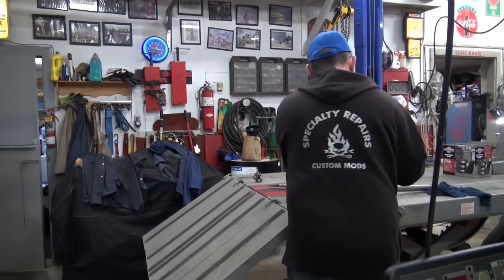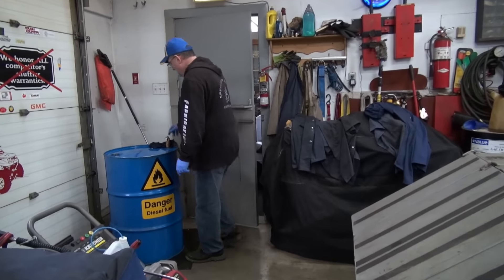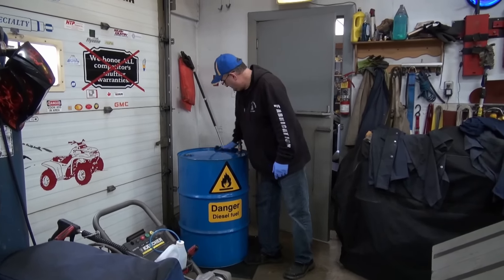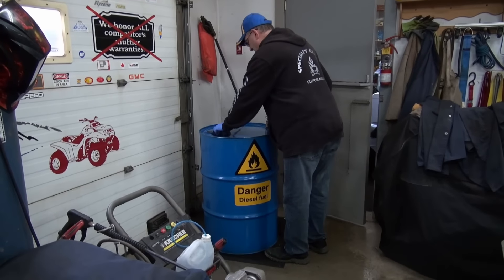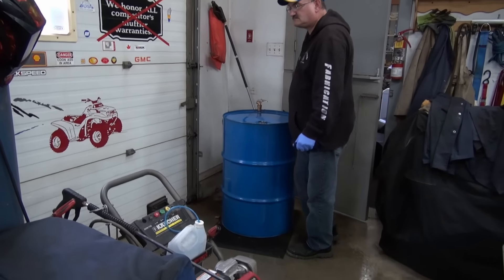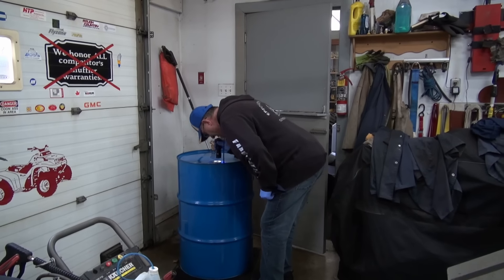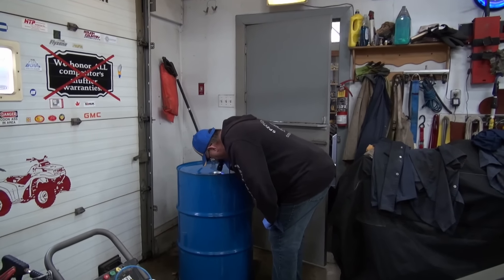I don't have a lot of faith in steel containers — I've seen them rust before. This was a brand new container; there was actually a food product in this one when we got it. But you've got to be careful because you don't want contaminated fuel. There is some fuel in there — I can hear it sloshing.